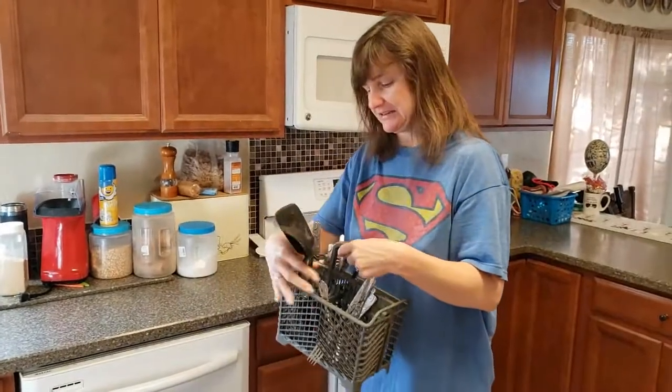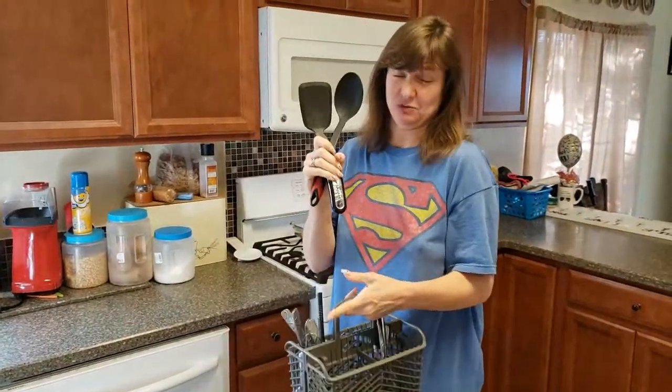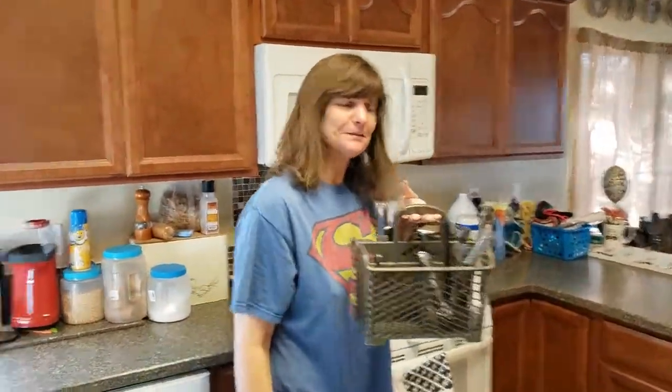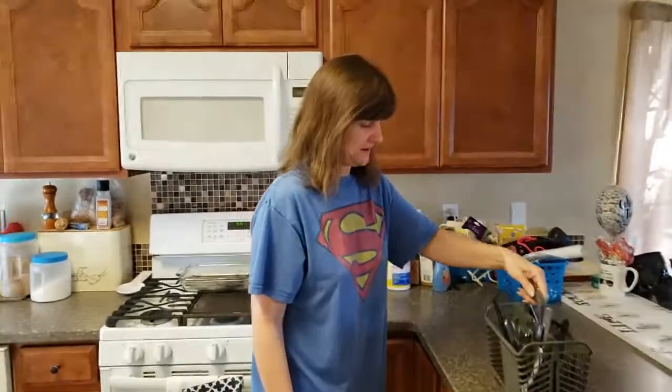First, we have extra big utensils. These have a special drawer in my house, right down here, so they're going to go in that drawer. There's not a whole lot of silverware because apparently he didn't wait for the dishwasher to get full, but this is what we have.